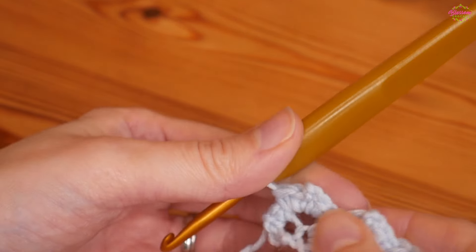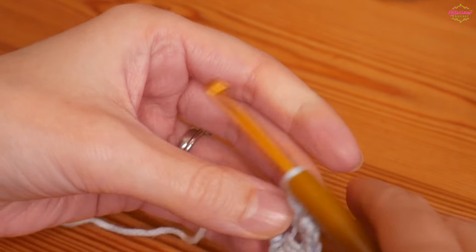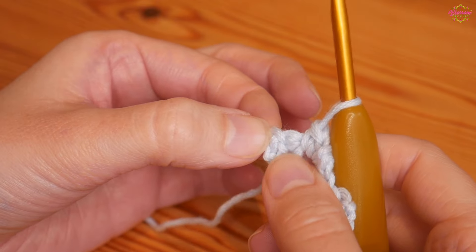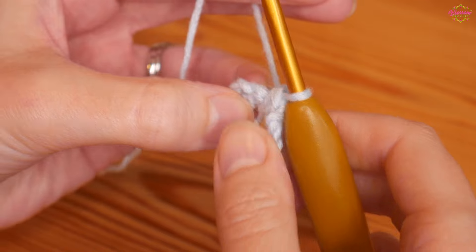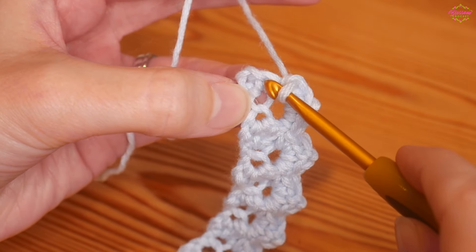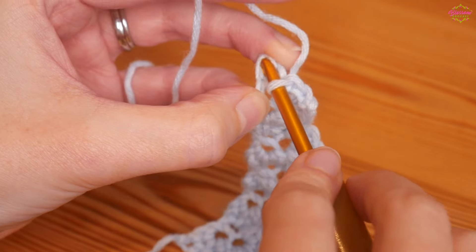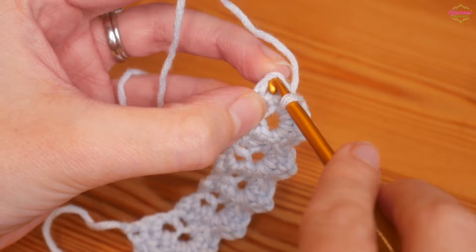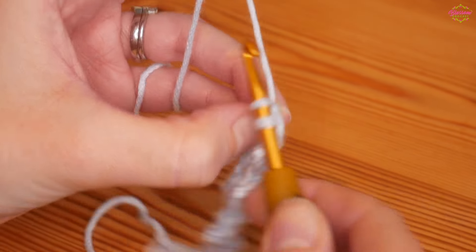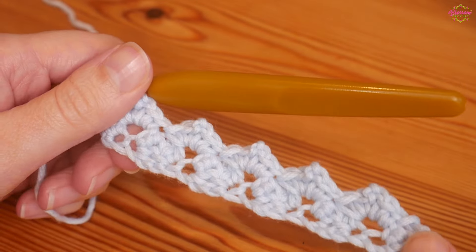I've worked my last two doubles, chain two, two doubles into that final chain two space and then you can see we've got those two stitches at the end. We're just going to work into that very last stitch — skip the next one and into that very final stitch put a UK double. It can be a little bit fiddly this one. So that is your next row completed.